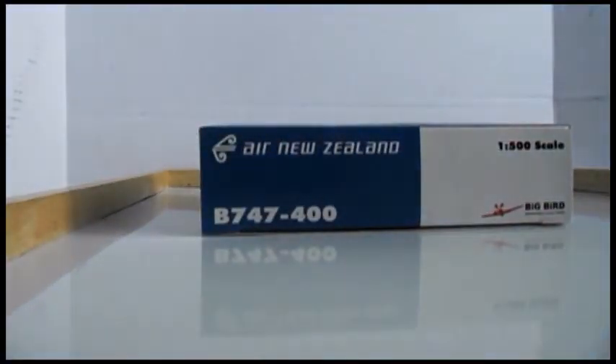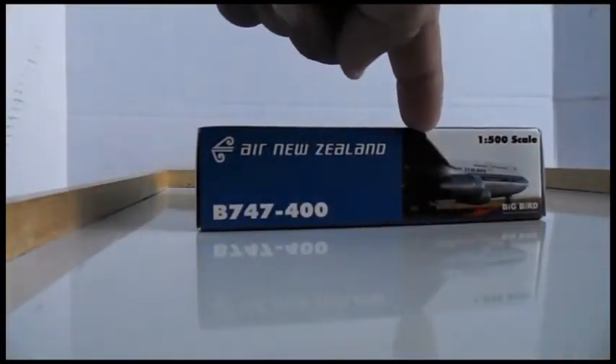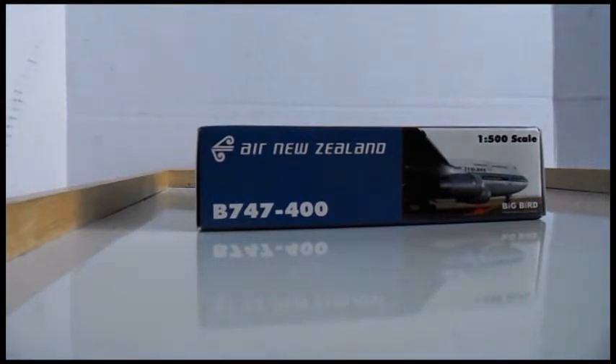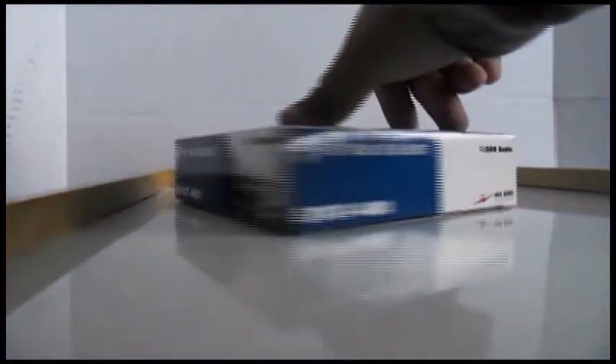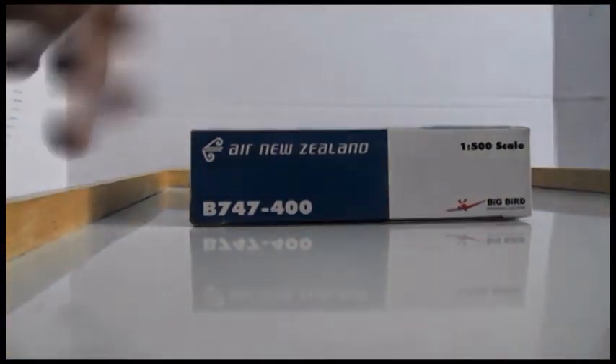Turning to the right-hand side of the box you have Air New Zealand Boeing 747-400, 1:500 scale, and the Big Bird logo. Turning to the top you have the same picture as the bottom, the Big Bird logo, Air New Zealand logo, Boeing 747-400, 1:500 scale. The left side is pretty much the same as the right side.